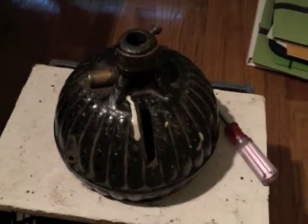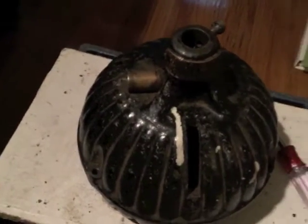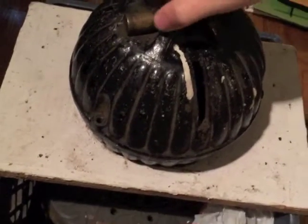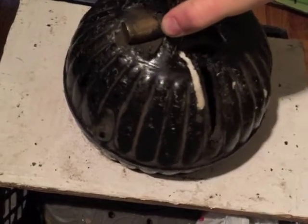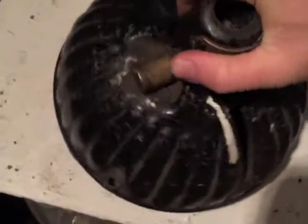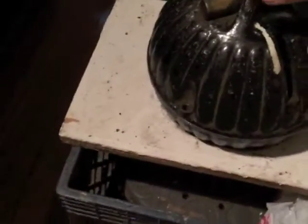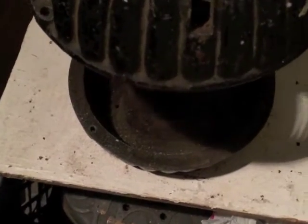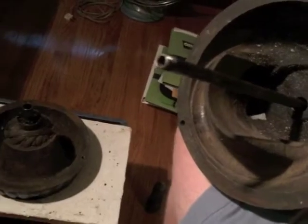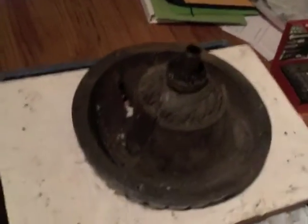I've gone ahead and removed all the screws to the motor and I'm going to lift the shell off now. It's a little hard coming off — I don't want to take the armature with me. There we go. And there's no motor coil — nope, no motor coil. But you can see the poles and how they go together. What a unique, interesting motor — wow.